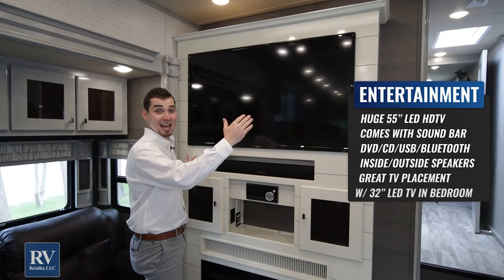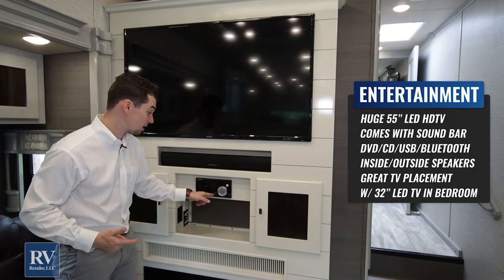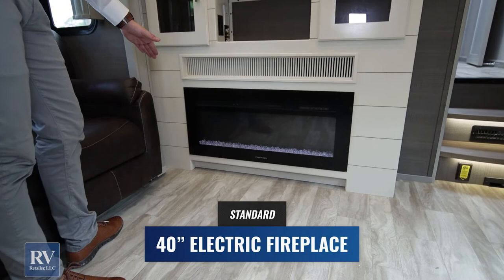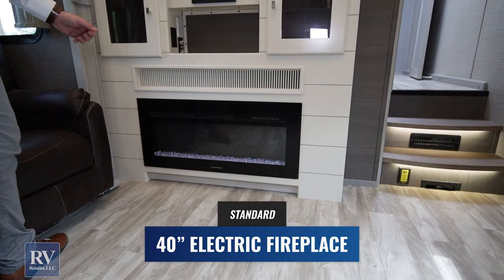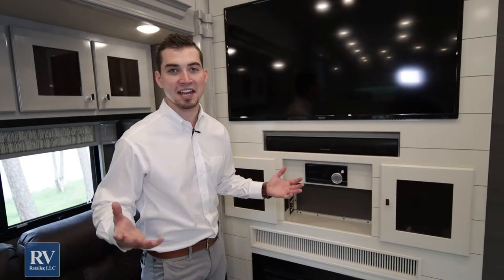You can plug in USB or Bluetooth your phone to play on the inside or outside speakers. Something really cool is the fireplace — not only is it there for ambiance and looks really nice, but it's also an electric heater. In wintertime, you can flip that on and use the free electricity at a campground to keep the RV really warm inside, so you don't have to waste your propane. Unless it gets really cold, in which case you'll want to turn on your propane furnace — and you're good down to zero degrees in this RV.